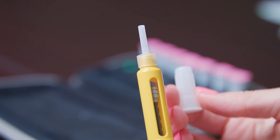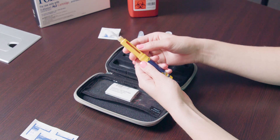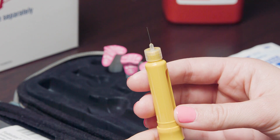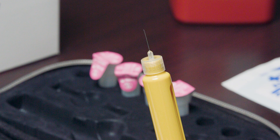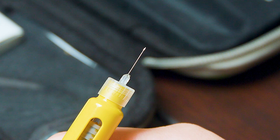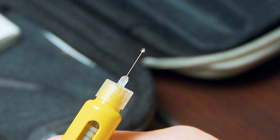There is an outer and inner cap covering the needle. Carefully remove the outer cap followed by the inner cap, but keep the outer cap as you will use it later for disposal of the needle. Invert the pen and hold it upright. Gently tap the side of the pen to bring any air bubbles to the top. Look to see if a droplet is formed at the tip of the needle. If you do not see a droplet on the tip of the needle, dial the dosage knob until you hear one click. Press on the administration button until you see a drop at the tip of the needle. If needed, repeat this process until a drop is formed in order to administer the correct amount of the medicine.